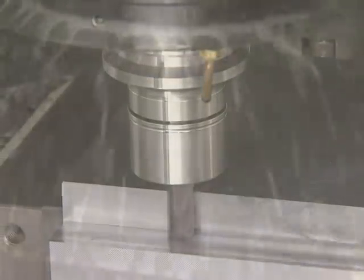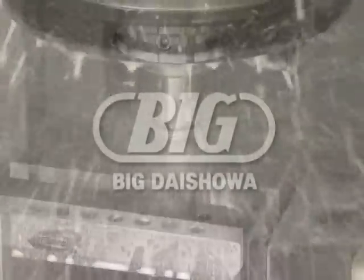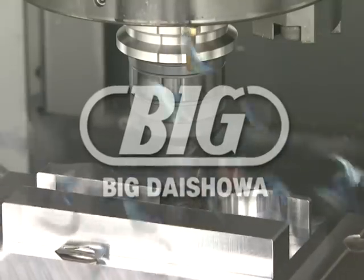We believe it is our mission to ensure that users have confidence in the use of the BIG PLUS spindle system.